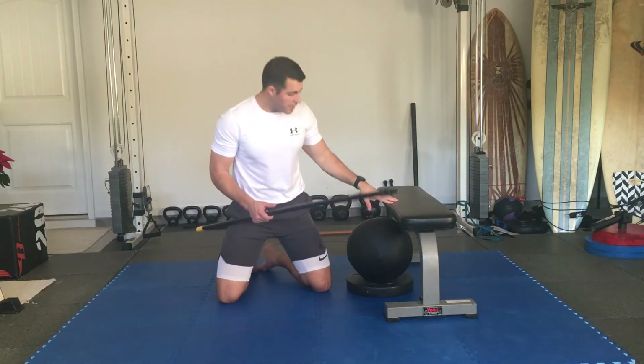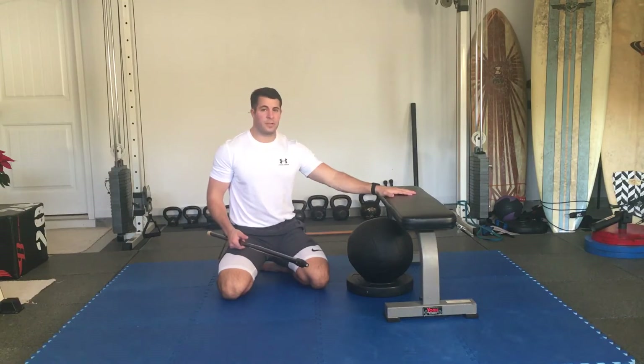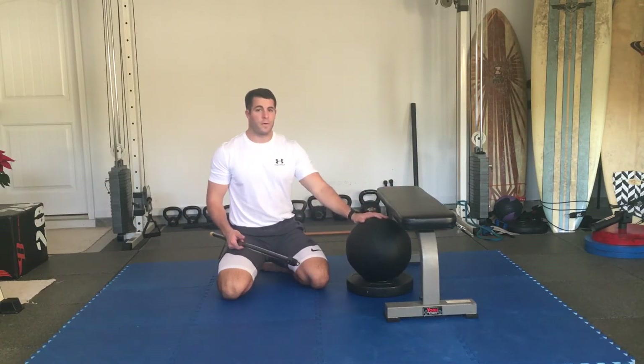For the thoracic extension PAILs and RAILs, you need an oversized medicine ball, a flat bench with nothing underneath, and some type of prop underneath the ball so you can put your forehead on the ball.